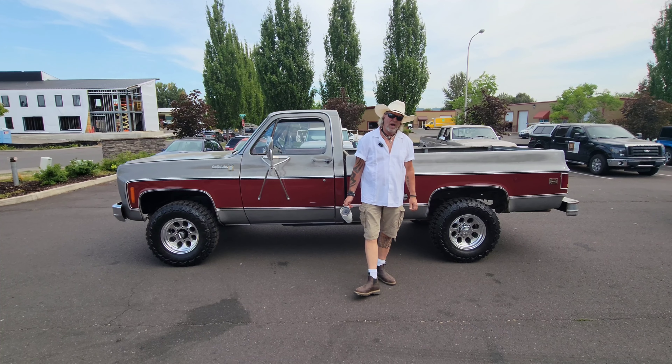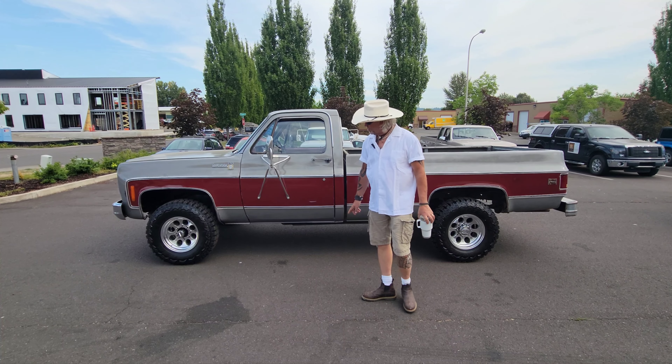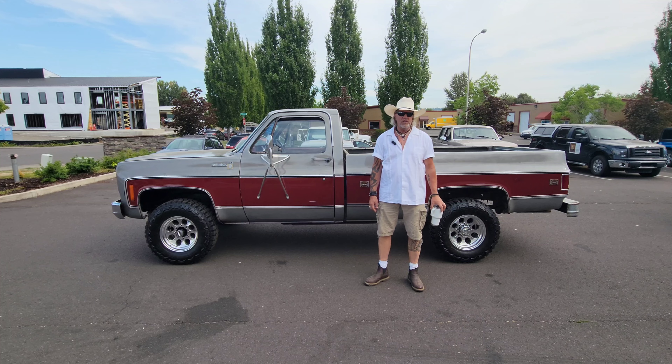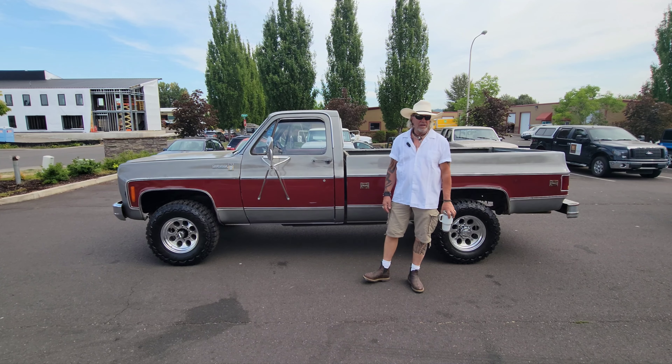Okay, folks, welcome back to Cool Classic Rides. My name is Kelly, I'm one of the owners here. And today we are looking at a 1978 Chevrolet K20 Scottsdale four-wheel drive, powered by a 350 V8 automatic transmission.